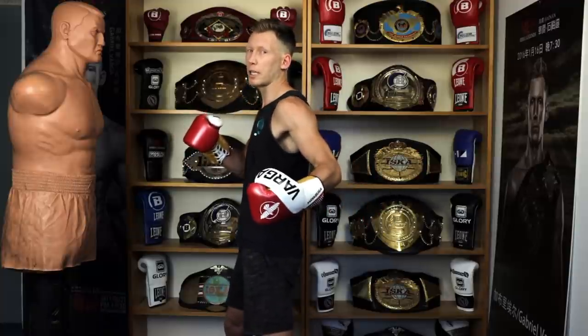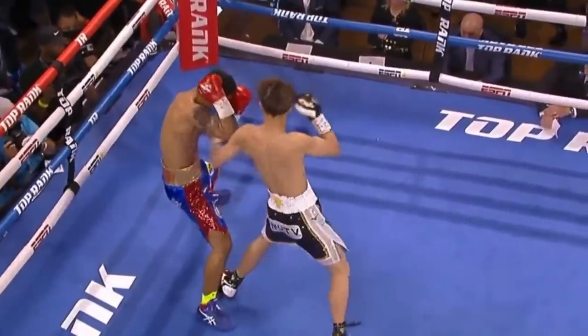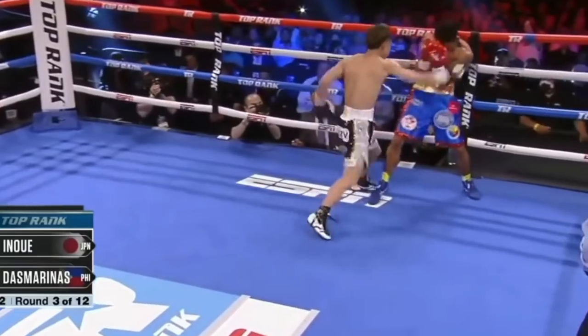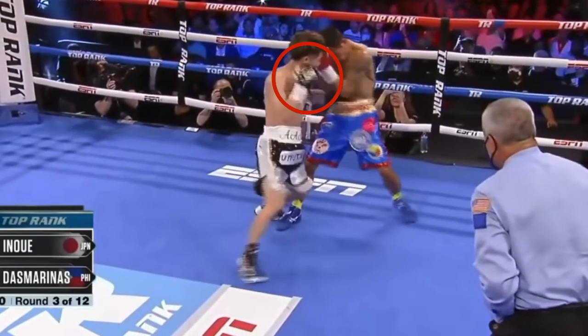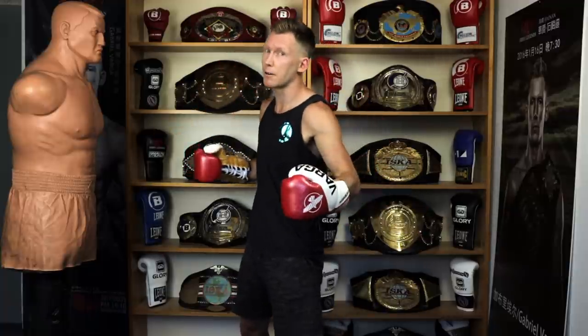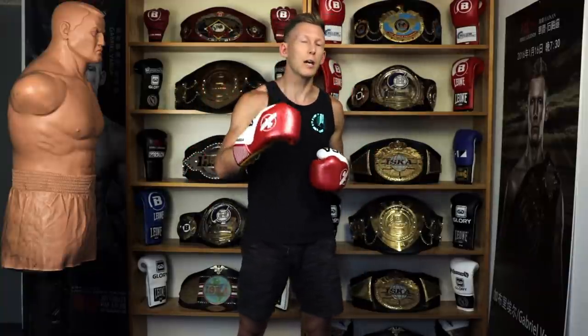That body hook of his is so impressive — I just love it. If you guys are trying to get your body punches on point, take these three tips and really utilize them. Try to make your punch a little more like Inoue's left body hook and I think you'll find a lot of success. Remember to keep the right hand tight to the head — he's very good at that. Because the left hand is away from his head so long, he keeps the right one ultra-tight so if a straight punch comes, he can ride that arm across very quickly. We definitely don't want both hands too low.